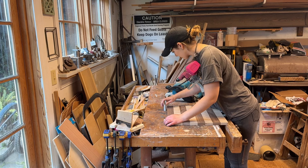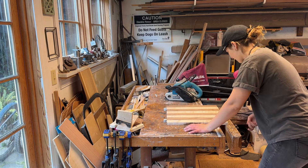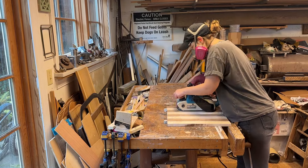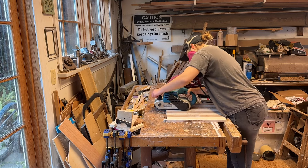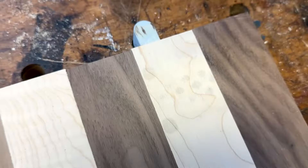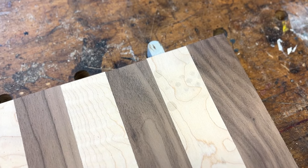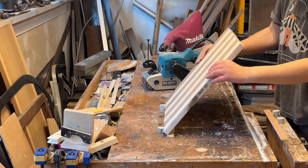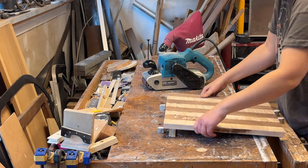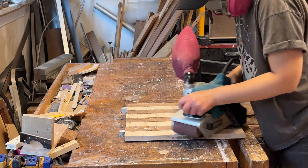Unfortunately the board was a little too wide for the plane in my parents' shop, so I had to get out the belt sander. I noticed what I thought was a dirt mark on the board, but it wouldn't come off even with lots of sanding. One of the strips of maple had what seemed to be some oil residue that wouldn't go away with sanding, so I had to make sure that part ended up on the underside of the final piece. I was lucky that only one little area had that oil on it.